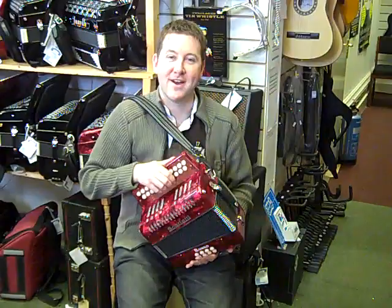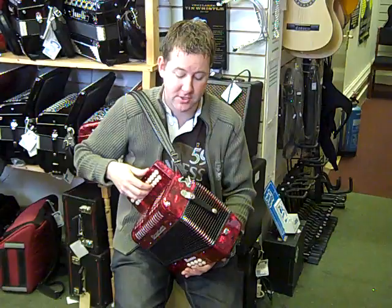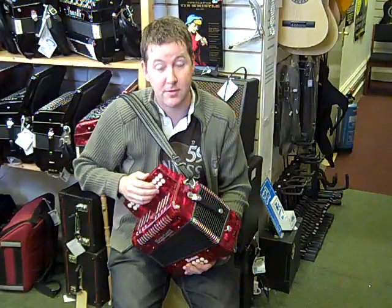Hello, it's Mark from Hobgoblin again in Birmingham. I've got here a Scarlatti two-voice button box. This one's a BC. It's ideal for learning Irish trad, all sorts of Irish stuff really. Not just Irish — you've got a row of B, a row of C. It's in cross rows, which makes it pretty good for playing any key really.